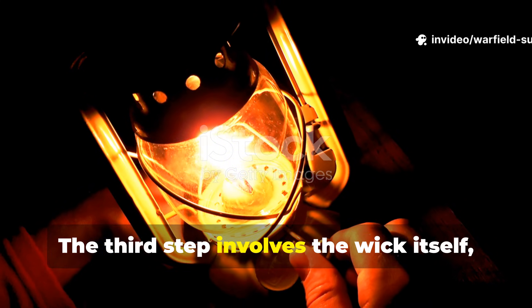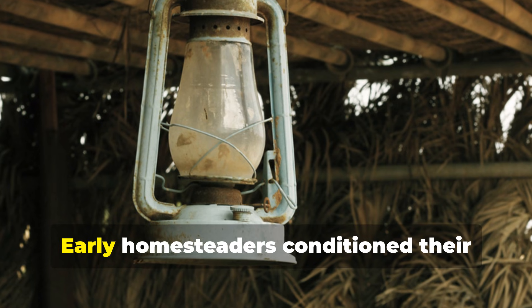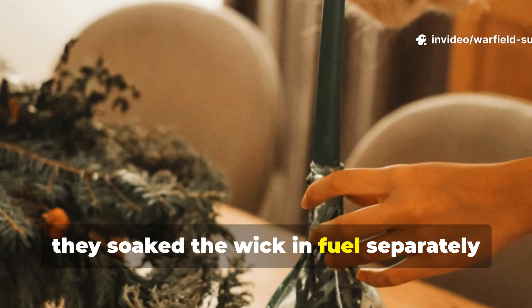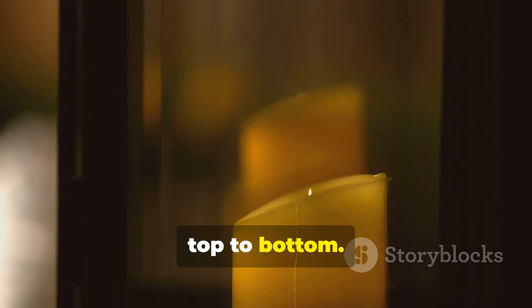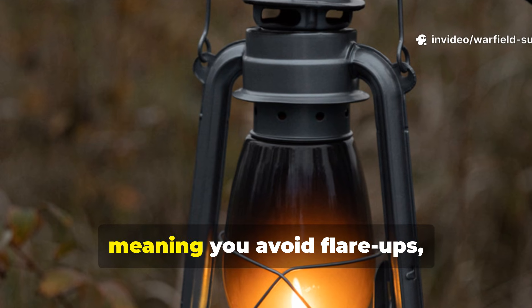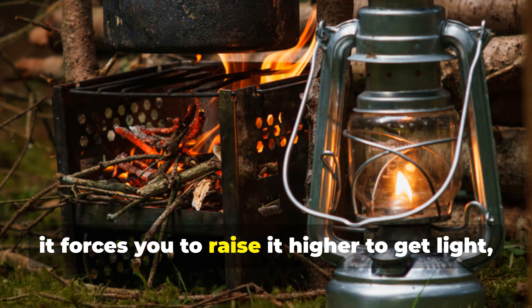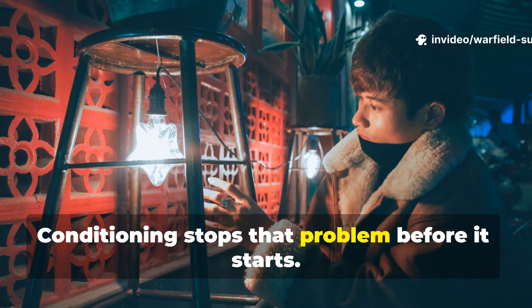The third step involves the wick itself, and this is usually the part people miss. Early homesteaders conditioned their wicks with a slow pre-burn. Instead of filling a lantern and lighting it immediately, they soaked the wick in fuel separately for an hour. This allowed it to saturate fully from top to bottom. A fully conditioned wick draws fuel more efficiently and more evenly, meaning you avoid flare-ups, wasted vapour and wick charring. When a wick chars unevenly, it forces you to raise it higher to get light, which burns more fuel. Conditioning stops that problem before it starts.